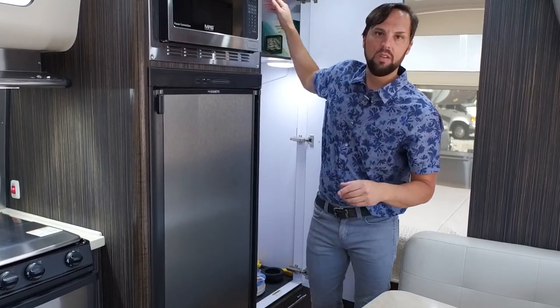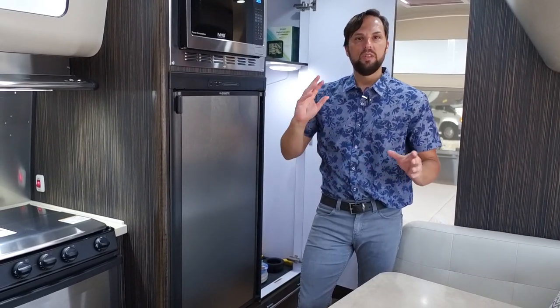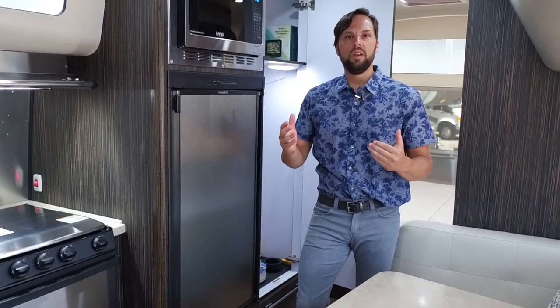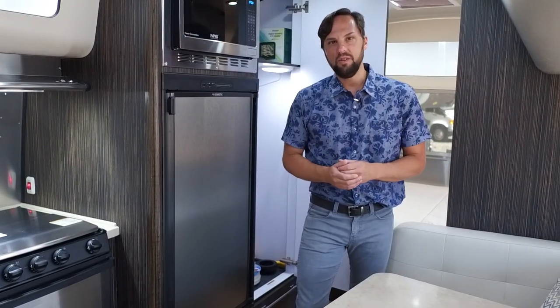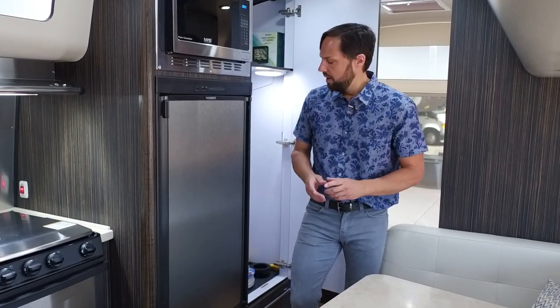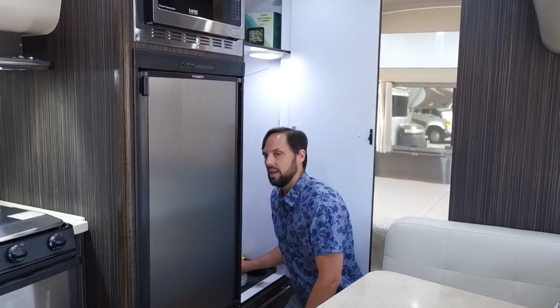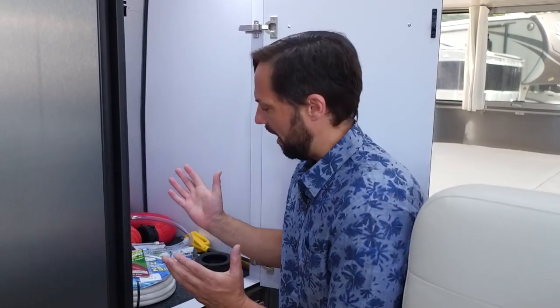At Colonial we give a hands-on orientation to every customer — it takes a few hours to go through the trailer systems as well as hitching and unhitching. We highly recommend spending the evening at the dealership after orientation to try everything out before hitting the road, so any questions or adjustments can be addressed on-site. We also give all our customers an RV starter kit with everything you need for your first trip — you can literally leave our dealership and go camping for a week or two.